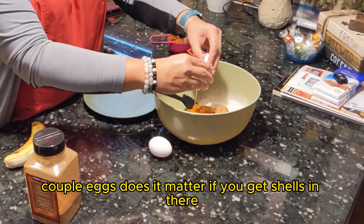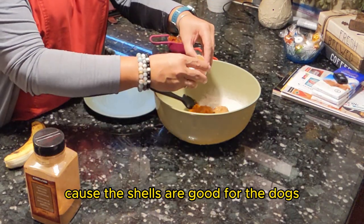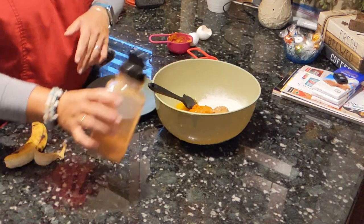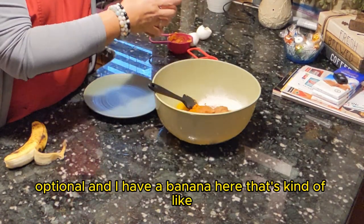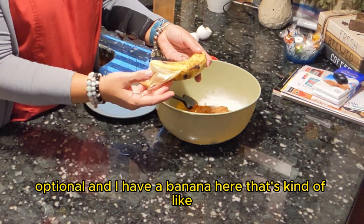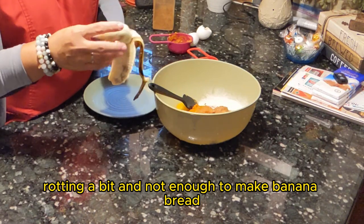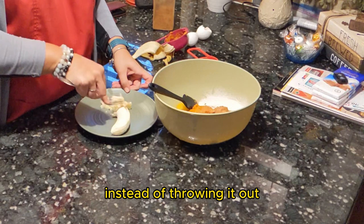A couple eggs — doesn't matter if you get shells in there because the shells are good for the dogs. A couple little sprinkles of cinnamon, optional. And I have a banana here that's kind of rotting a bit, not enough to make banana bread, so I'm just going to mash it up and add it in instead of throwing it out.